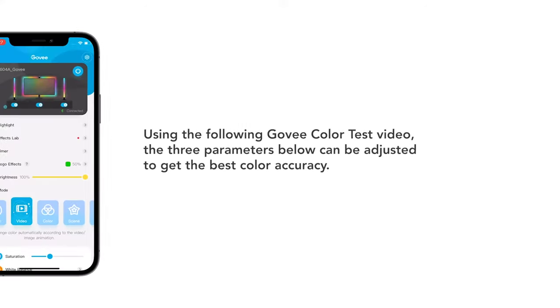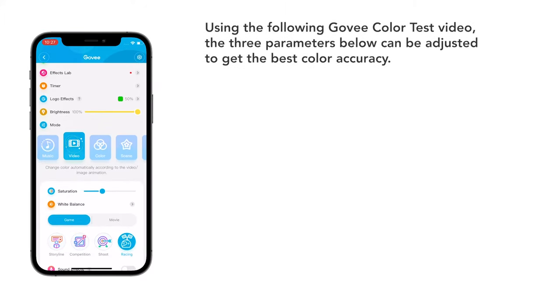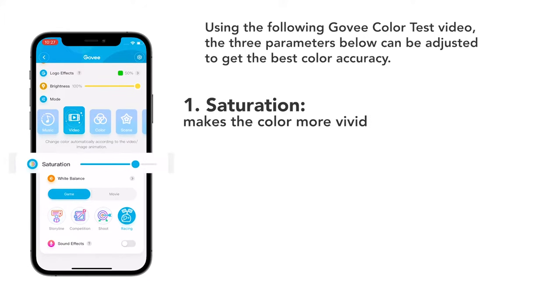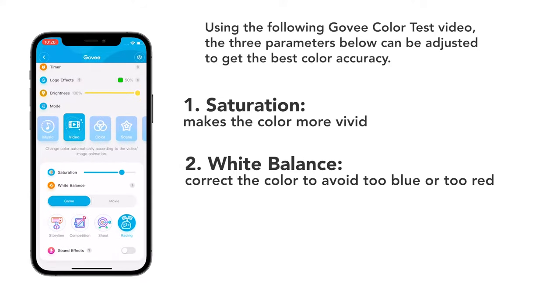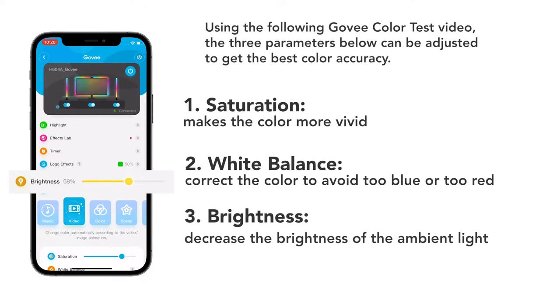Using the Govee Color Test video, the three parameters below can be adjusted to get the best color accuracy: Saturation — to make colors more vivid; White Balance — to correct colors and avoid too blue or too red; Brightness — to decrease ambient light brightness.